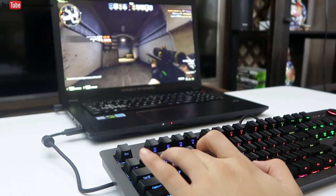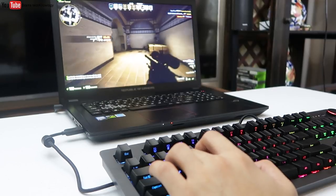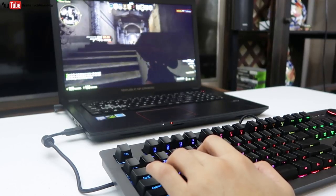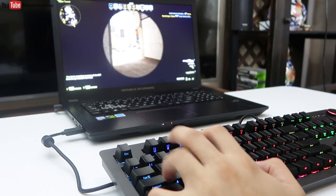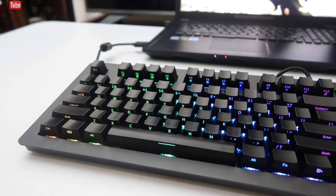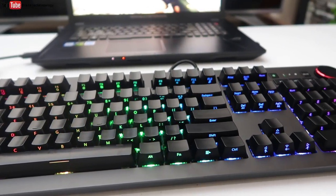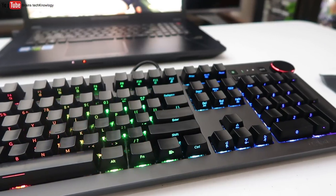I'm trying to find the negatives about this keyboard, but I can't find one. So I'm rating it 9 out of 10 — it's cheap and high quality, so it's totally worth it. If you're looking for a budget, high-quality keyboard, then definitely go for this one.